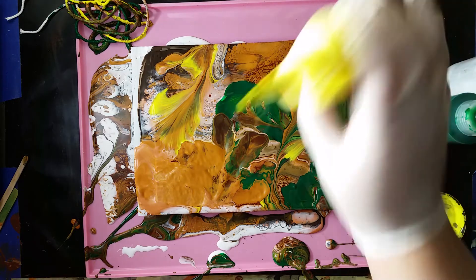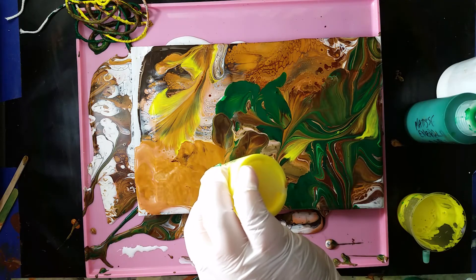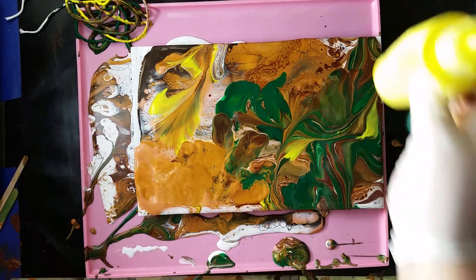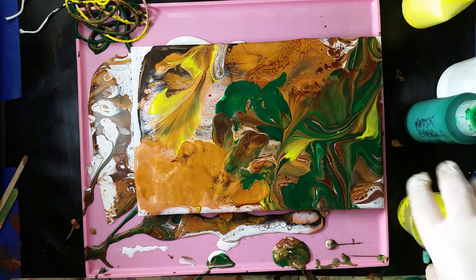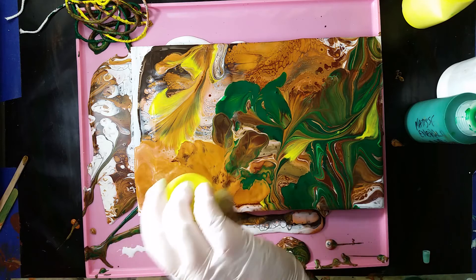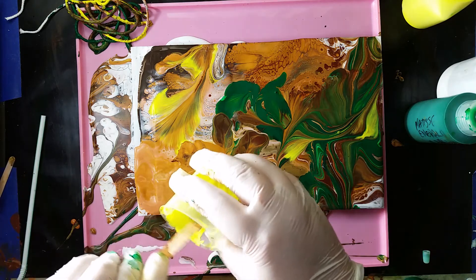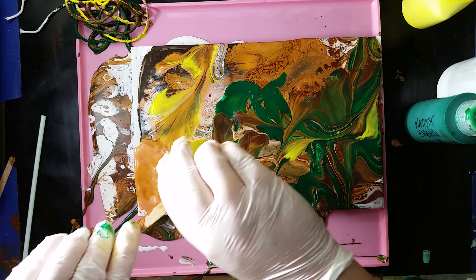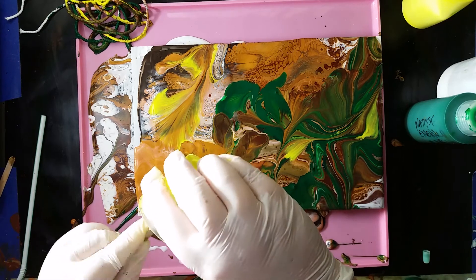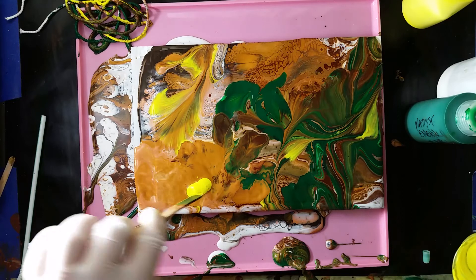I don't like that at all. What if I put some yellow there? Well, I would if I could. I didn't realise I'd come to the end of my yellow. And it looks as if blowing with a straw doesn't always mend everything.